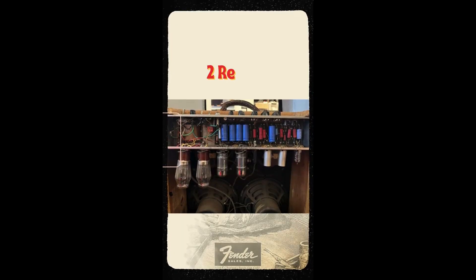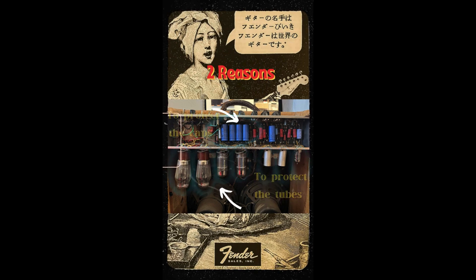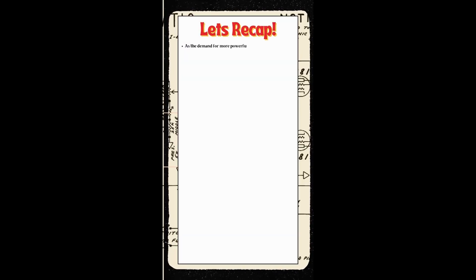As the demand for more powerful and louder amps grew, Leo began designing amps with a lot higher voltage. Due to the amp being run at a higher voltage, the capacitors were also seeing a higher voltage, thereby lowering the amount of volts to reaching the max voltage rating of the cap. When tubes are cold, they cannot conduct properly. This results in little to no current draw, causing the power supply to see no load or an open circuit.